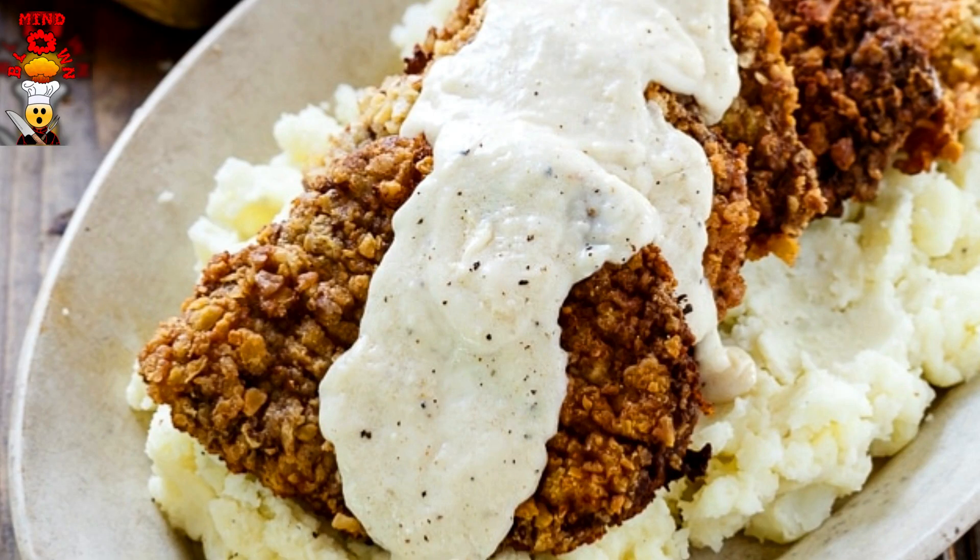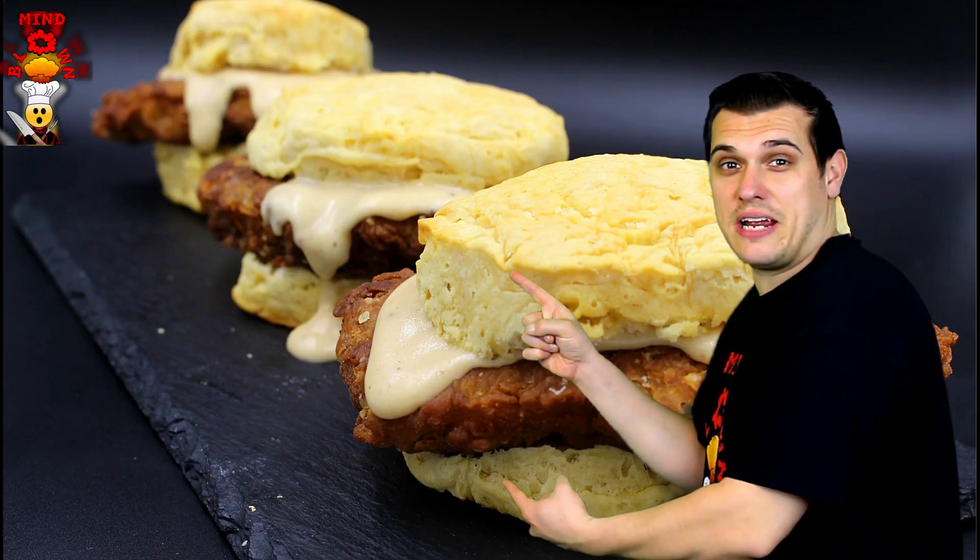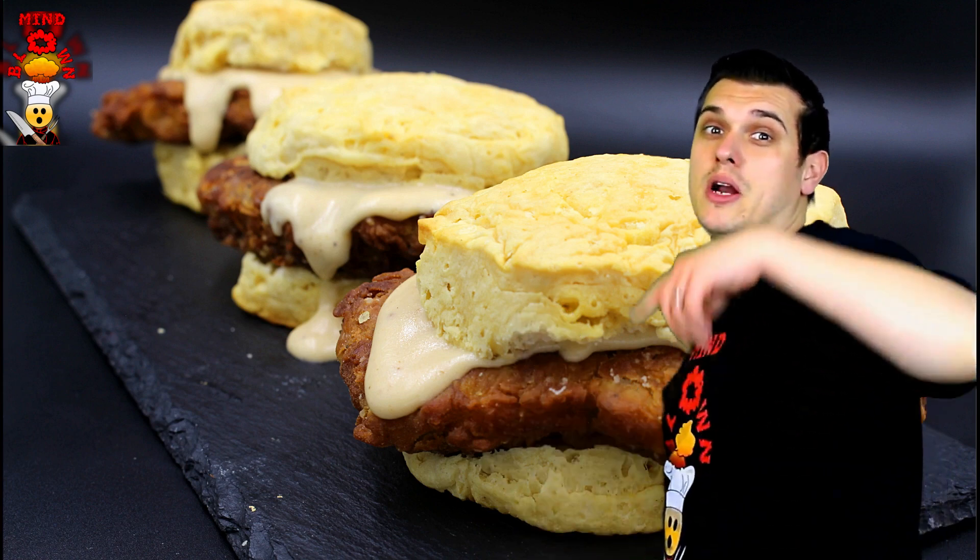We're taking two of America's most popular comfort foods, chicken fried steak and biscuits and gravy, and we're bringing them together. We're going to make this chicken fried steak slider coming up right now.